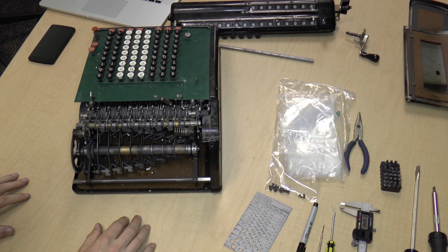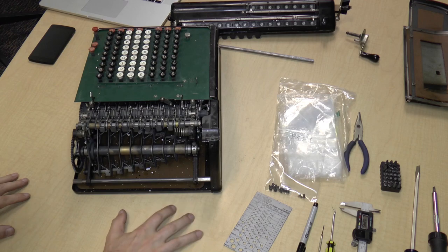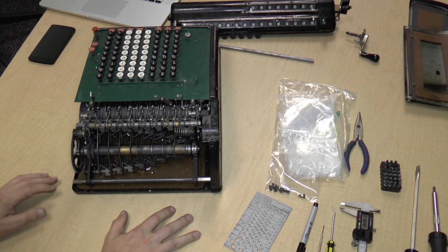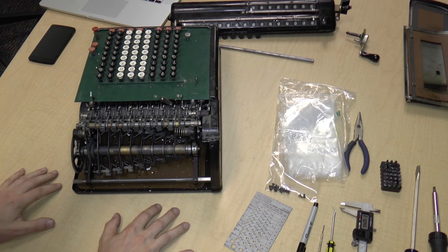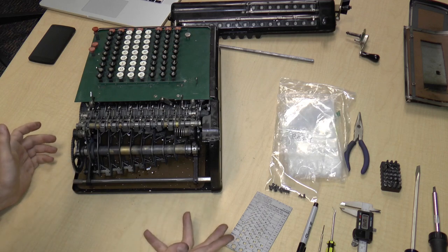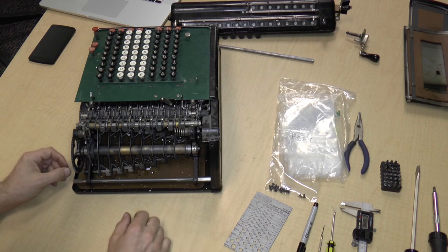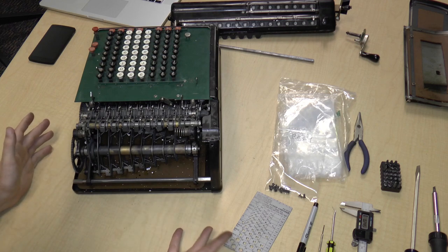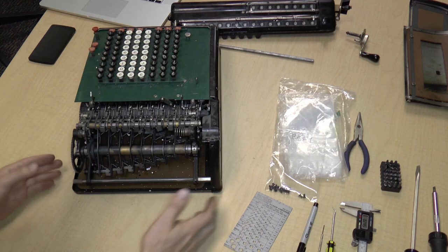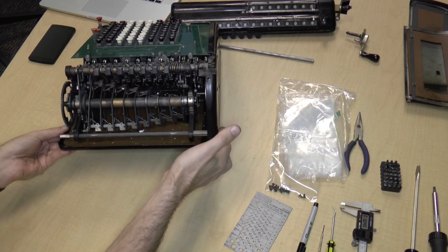The Monroe Calculating Machine Company still exists today — it's now called Monroe Systems for Business. They still make calculators, digital ones now. They also make shredders, toner and ink cartridges, and for some reason they still make typewriters. I didn't know that anybody actually used typewriters today, but they make them.